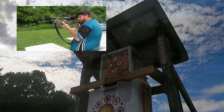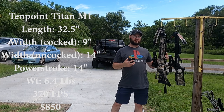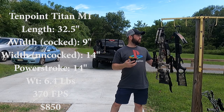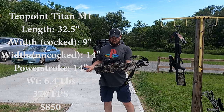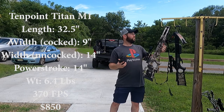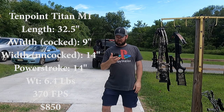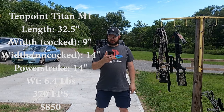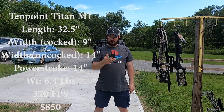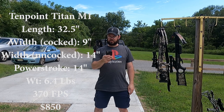They all hit! So the crossbow I'm using now — the one I got last year — is the Titan M1 from TenPoint. If you saw my videos I did a pretty full review of it. Quick specs: 32.5 inches length, axle to axle uncocked 14 inches, cocked 9 inches, power stroke 14 inches, weight 6.4 pounds, 370 feet per second.